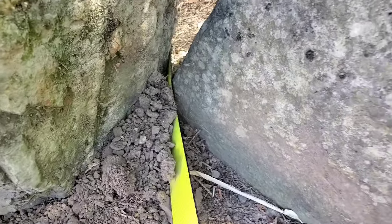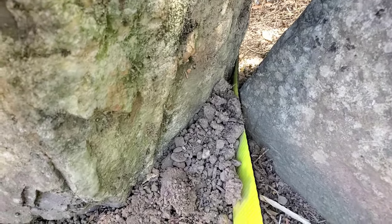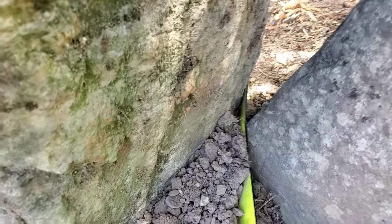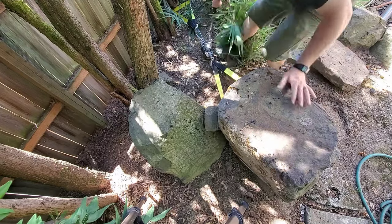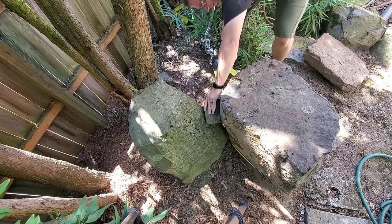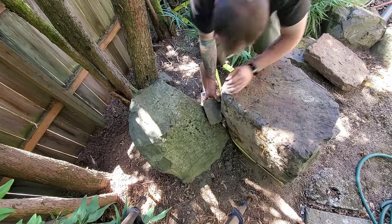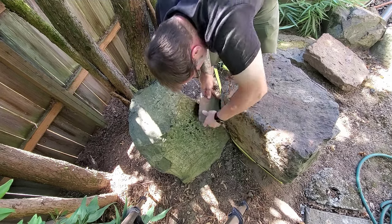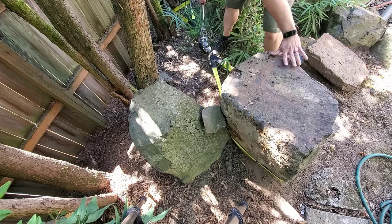I'm in a bit of a bind — I'm going to get stuck between these two rocks. I don't want to do that, so I'm going to use a rock higher and wedge it away so that it doesn't pinch my strap in here. That one is good, it's in location. I'll move to the next rock.